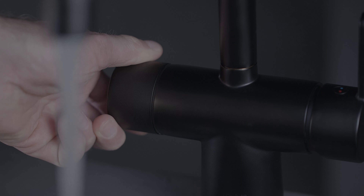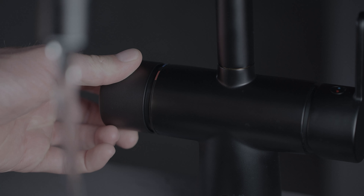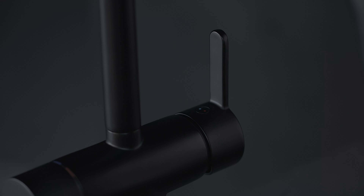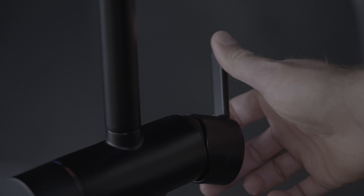You adjust the temperature by turning up and down here, and you can control the flow by clicking out or turning up and down here. You also have a classic grip, so you have the function of a regular tap too. That's very handy if you need to have water running to fill a large pot. So you get the benefits of a regular tap with the extra plus that you don't have to touch it at all times.